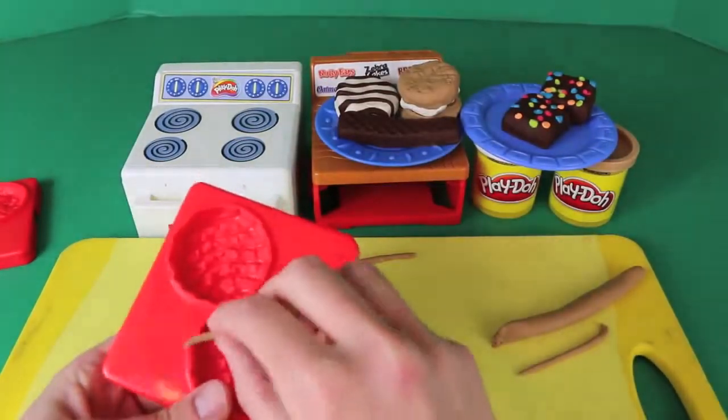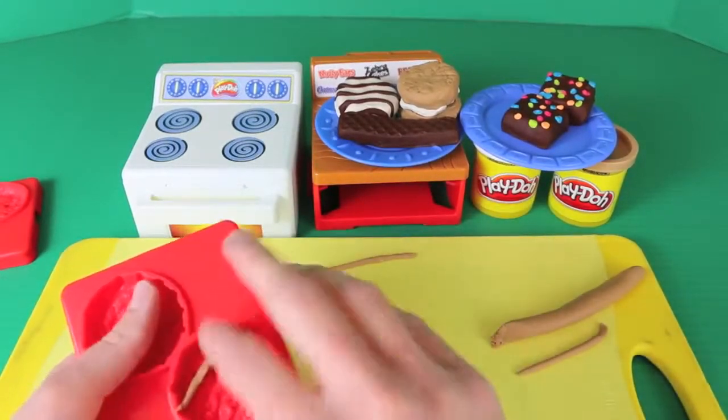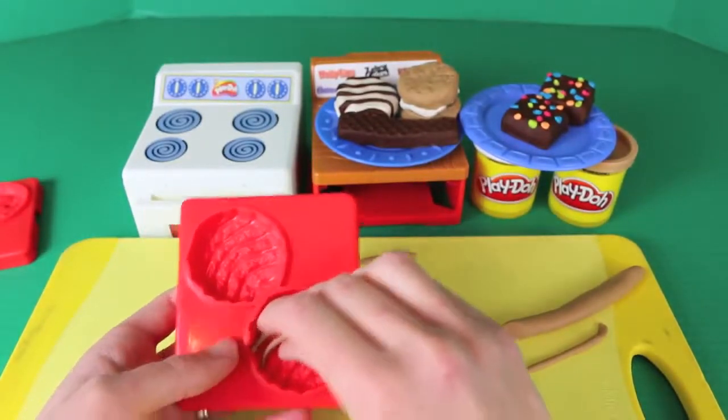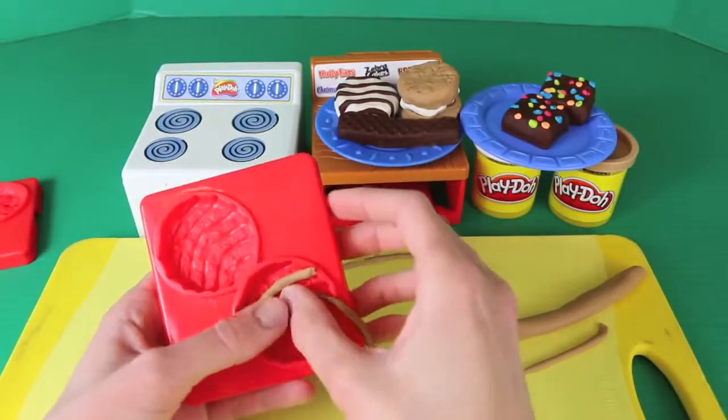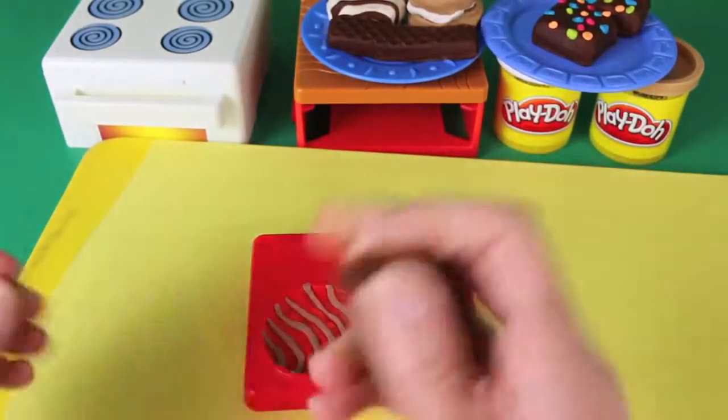The last tray we're going to use is this tray for the fudge rounds. For the icing on the fudge rounds, I made more strips of Play-Doh but this time light brown, and I'm going to load it up in the tray. Once all your icing is in the mold, just drop in the dark brown Play-Doh to finish off the cookie.